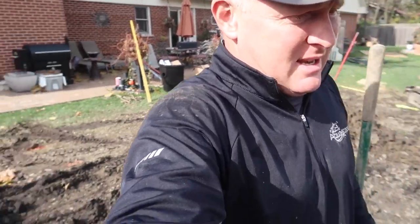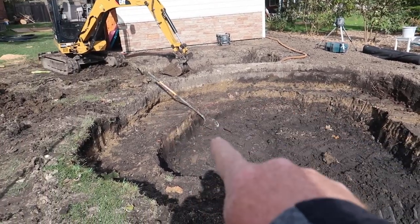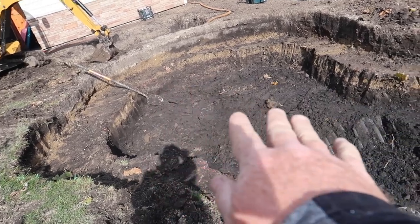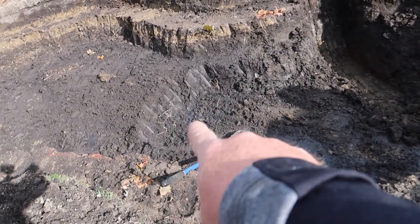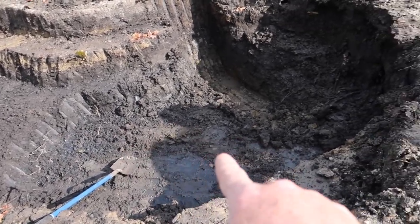Quick little update. Chris and I have been digging, digging, digging. It's just the two of us out here today but we're making a whole lot of progress. We've got our different shelves. There's the area that was dug out before and we dropped down — this is around 27 inches here. Everything kind of gently pitches this way. We're down about another foot here, so we're just over three feet deep in this area.